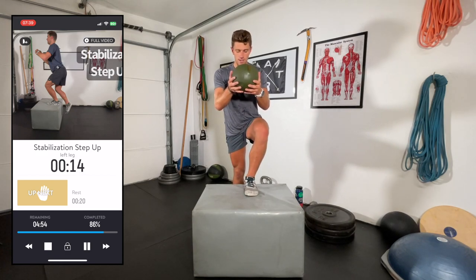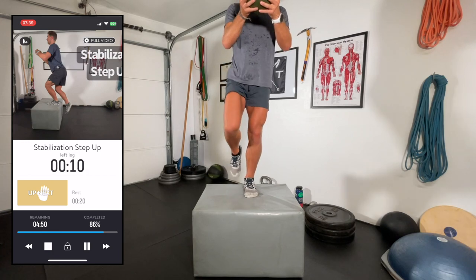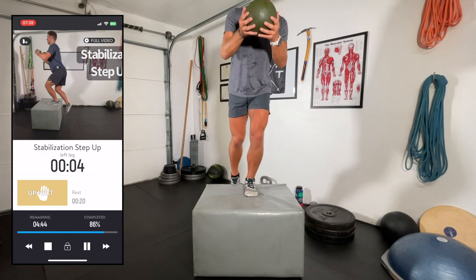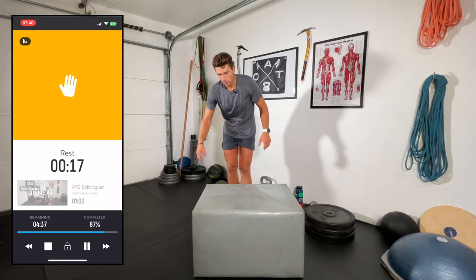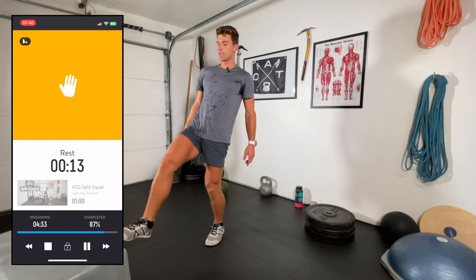Focusing on keeping that knee externally rotated — I am sweating. One more rep. Okay, done with the step up box.